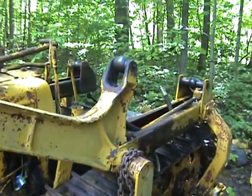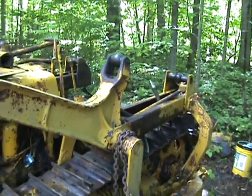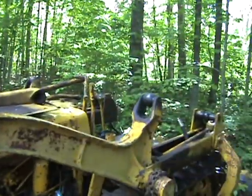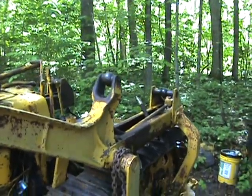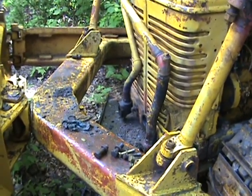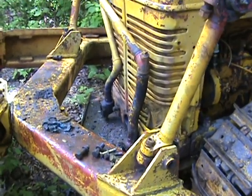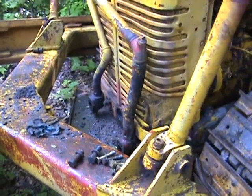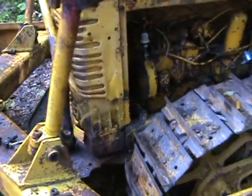It has a Bucyrus Erie blade on it, and I've just taken off the hydraulic cylinders and taken them to the hydraulic shop to get rebuilt. It had a Hydrico pump on it — I'll show pictures of that later when I get it back from the shop. It was leaking through the input shaft seal, so there was quite a bit of fluid.